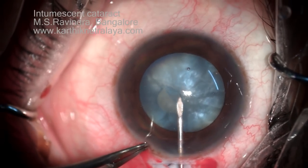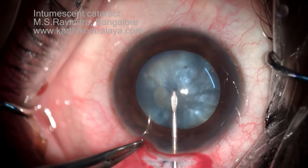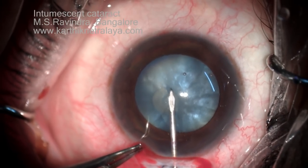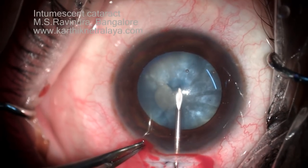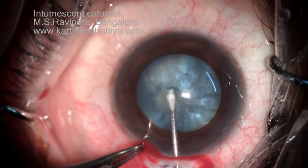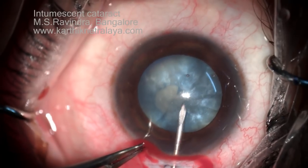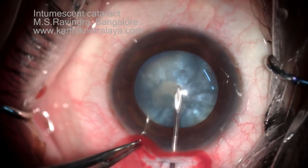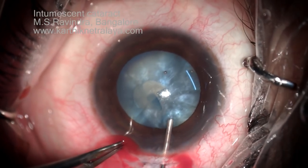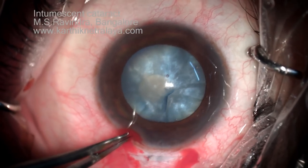It's quite a slippery situation. The base is very soft so I can't support the capsule to tear it. I am trying to extend on both sides of the axis so that the rhexis gets completed. It's not yet completed — you cannot stop at this situation otherwise it will run off to the periphery. Now I stop it in the center of the pupillary zone to reform the chamber.